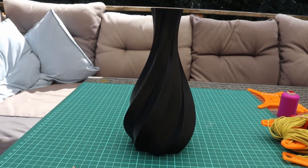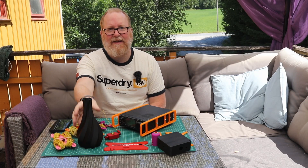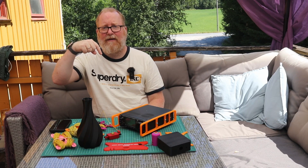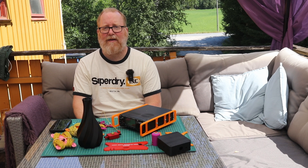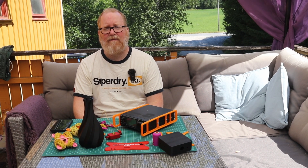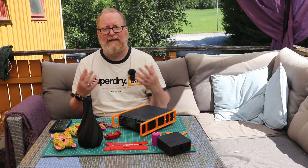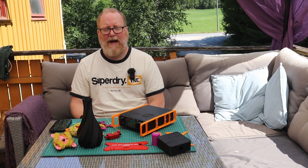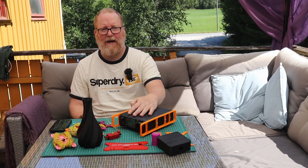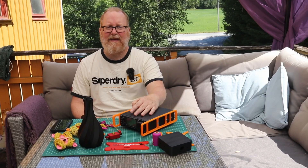Don't forget to print something for the rest of your family as well. Anything you can think of, you can print. Links to the Anycubic printer are down below, or if you want to try another printer, feel free. My point is that 3D printers have evolved significantly over the last five years since I got my last one. I'm printing like heck these days.